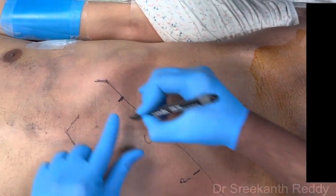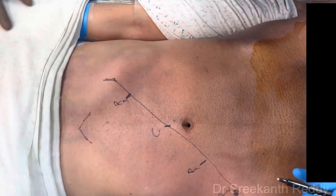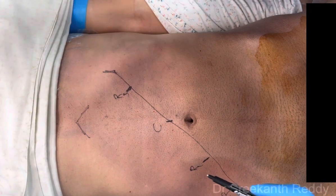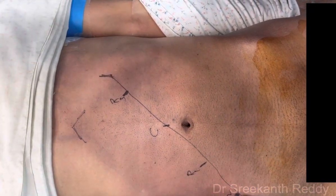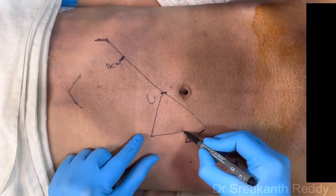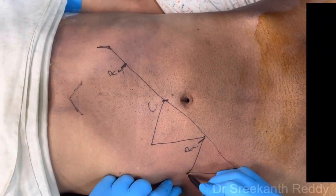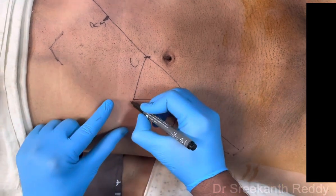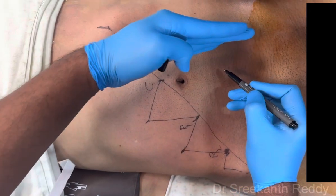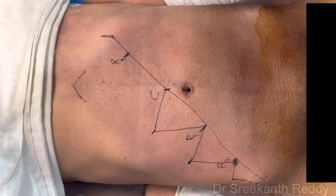The robot will be docked from the left side of the patient's body, so the assistant will be sitting on the right side. There will be one assistant port for a 5 mm port and one for a 12 mm port. They must form proper triangulation and be at least 5 cm away from the main robotic arms so they don't clash or come in a straight line and collide. These are the port positions for robotic rectal surgery.